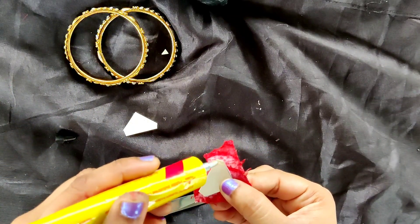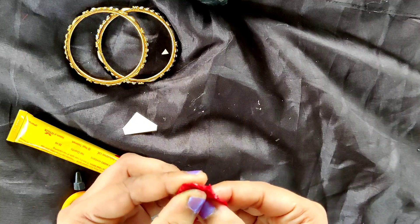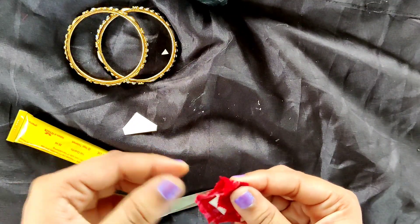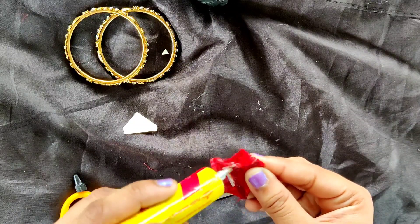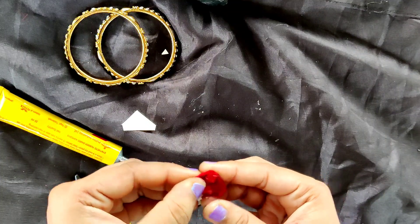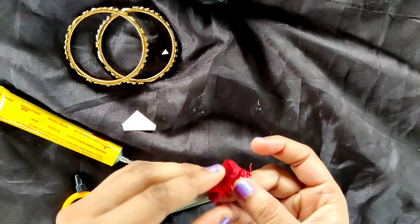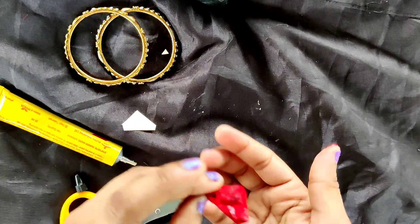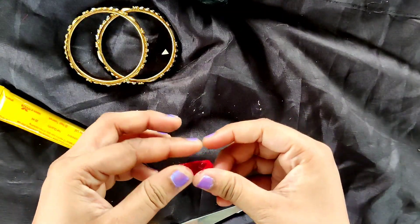Now I am going to apply this warm blue glue on it. I applied an ample amount of glue here. Also, if some fabric is coming out at the edges, you can cut it. We will also do back finishing at the same time.